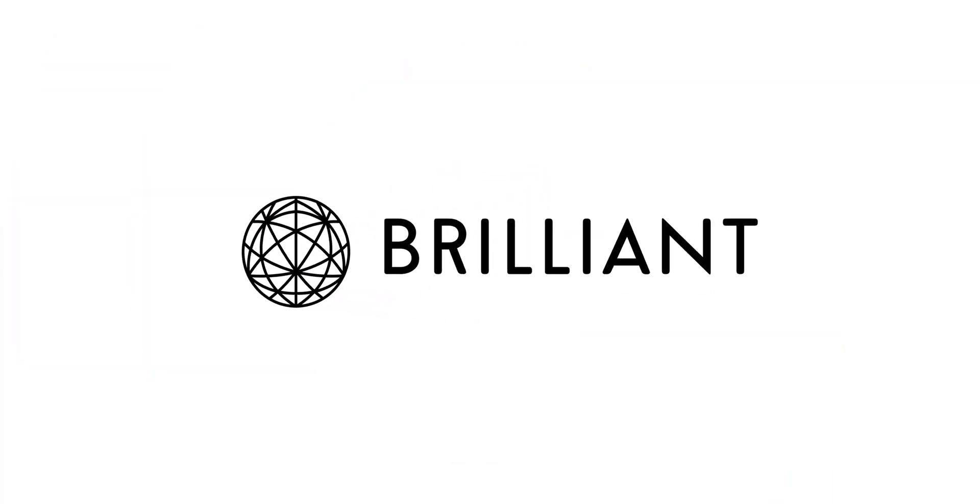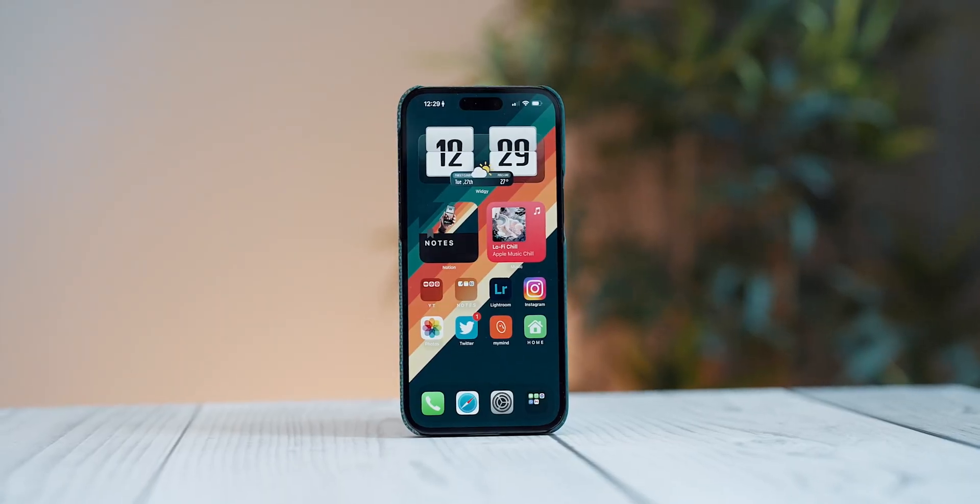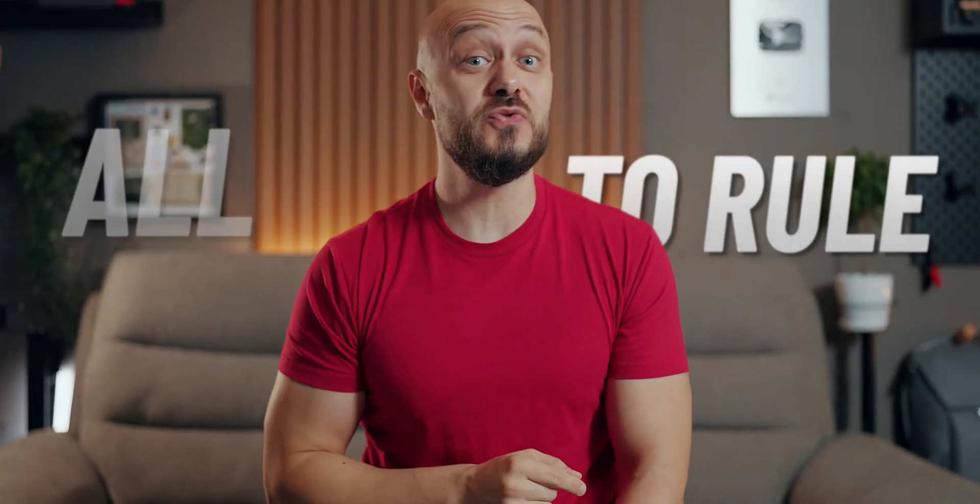This video is brought to you by Brilliant. During my popular iPhone home screen videos, I've always shared that I am a one screen man. One screen to rule them all.